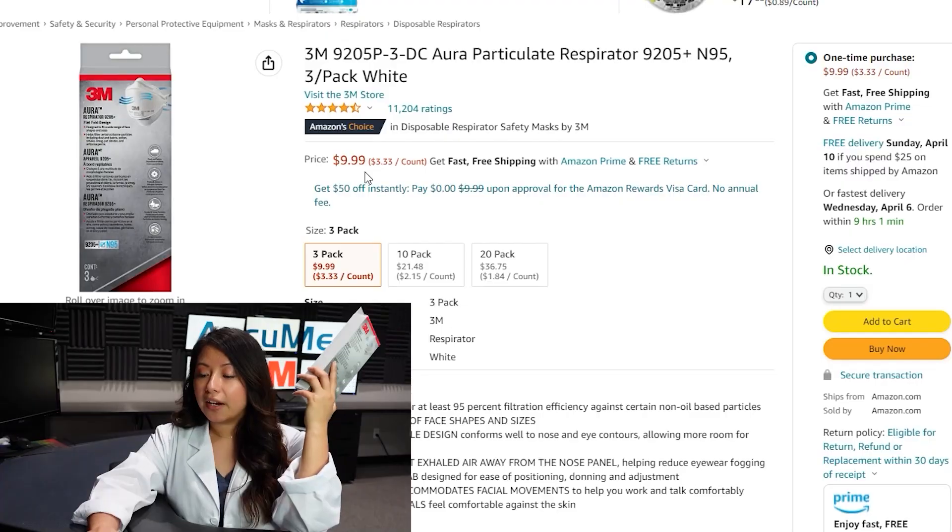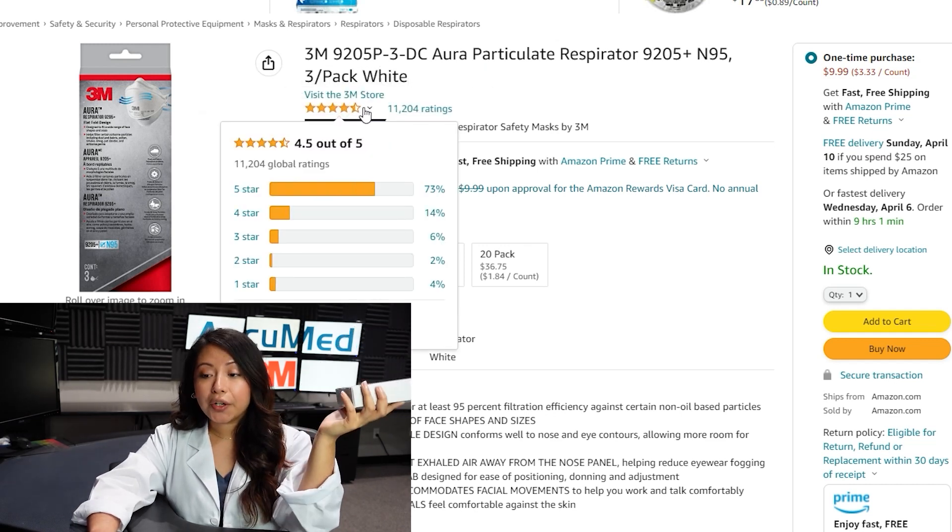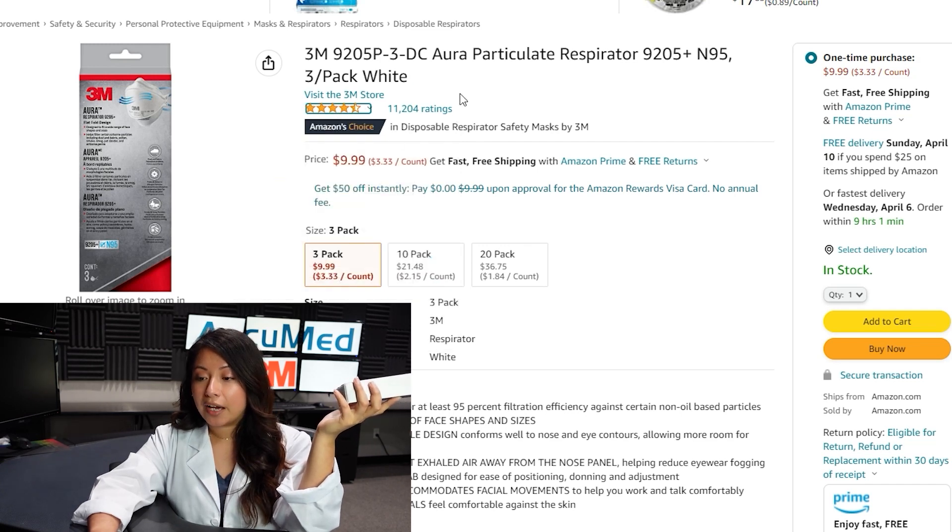Let's go ahead and look at the listing before we open this box up. They are currently $9.99, which makes them $3.33 each. They are Amazon's Choice as of now, and their current rating is 4.5 out of 5 with over 10,000 reviews. They are also being sold by Amazon.